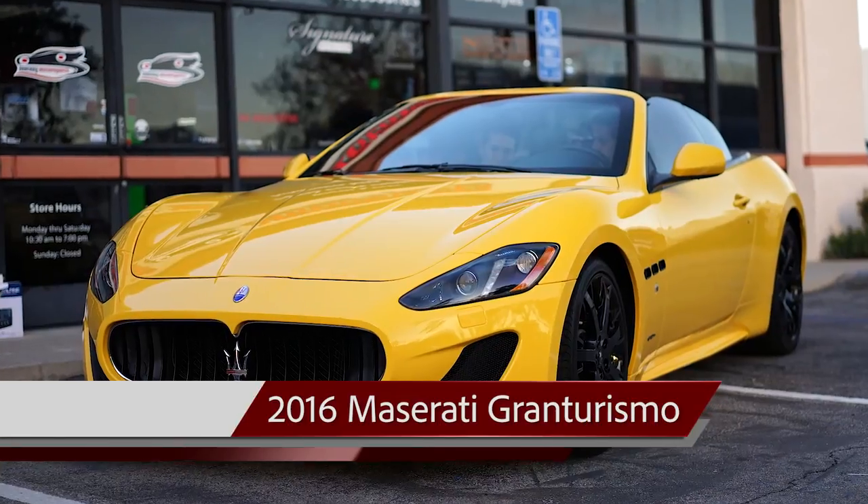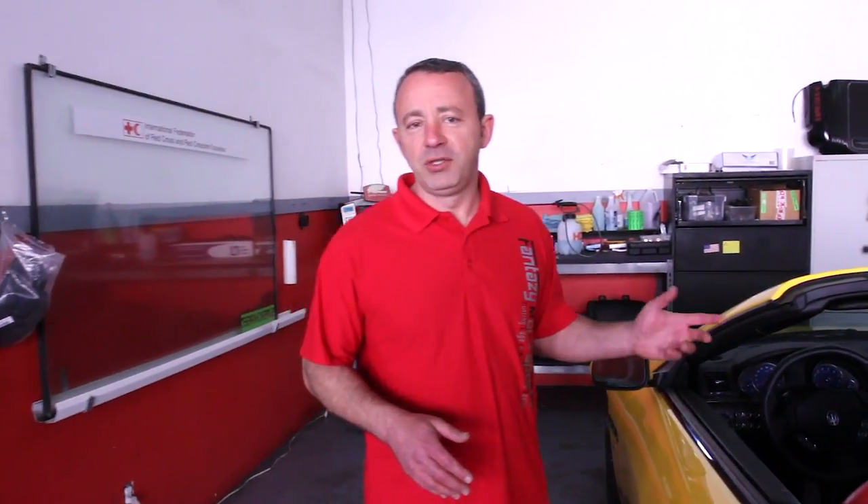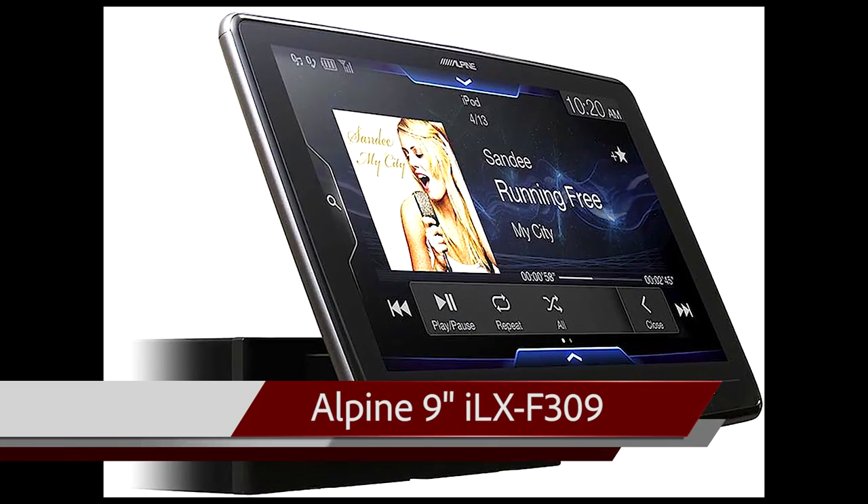Hello everyone. My name is Steve. I work with Fantasy Motorsport located in Thousand Oaks, California. Today we have a project 2016 Maserati Gran Turismo. We're doing an installation for an Alpine 9-inch screen, model ILX F309. I'm going to show you the process of how we're doing the install.